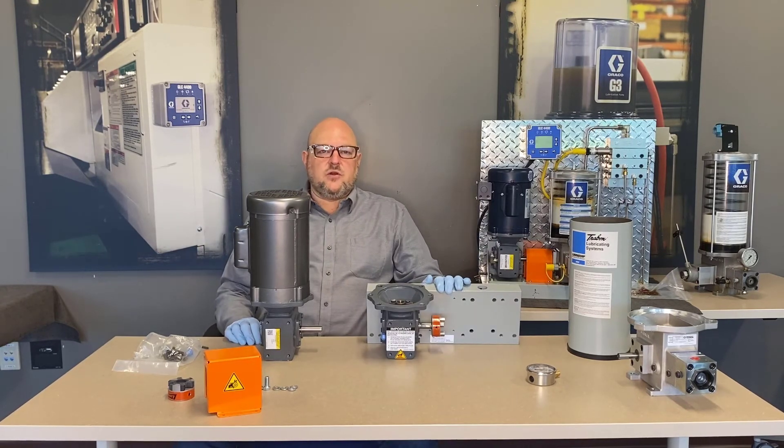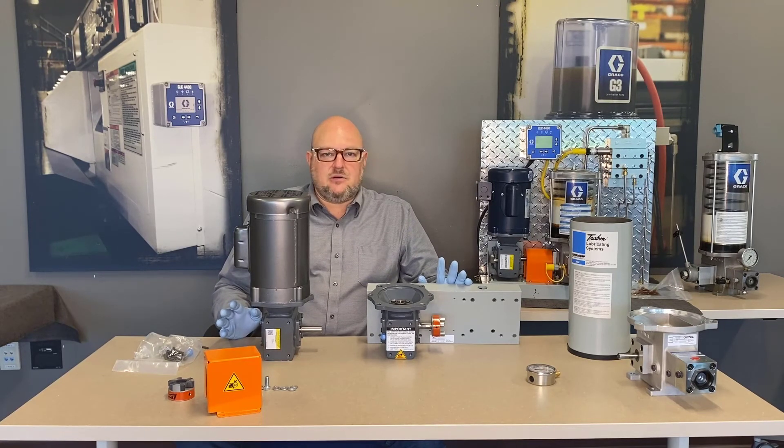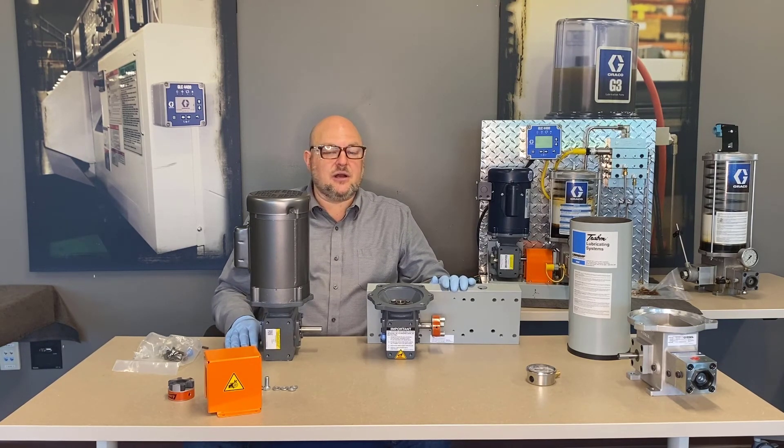That's a quick overview of the Lube Master pump. It's very versatile — the one known limitation is no vent valve, so it can't be used with injectors. For series progressive systems it pumps a lot of grease at high pressure and can run continuously. It also works for pump-to-point applications. It's a reliable, field-proven pump that's been around for decades.